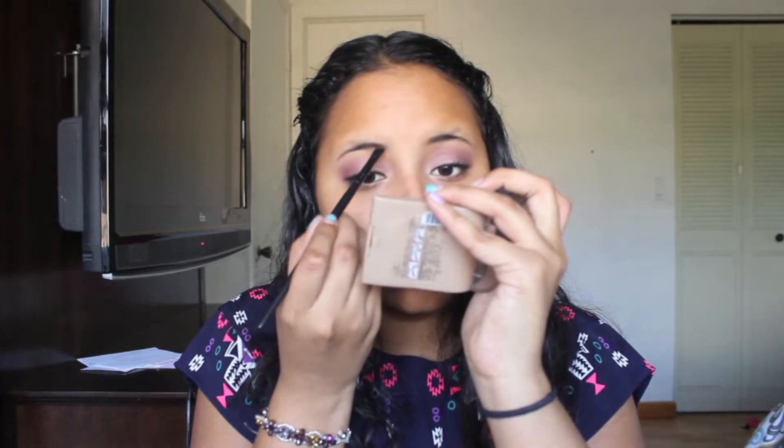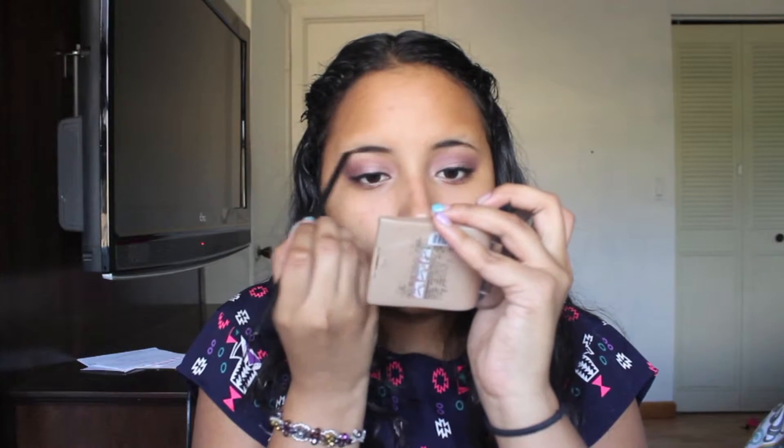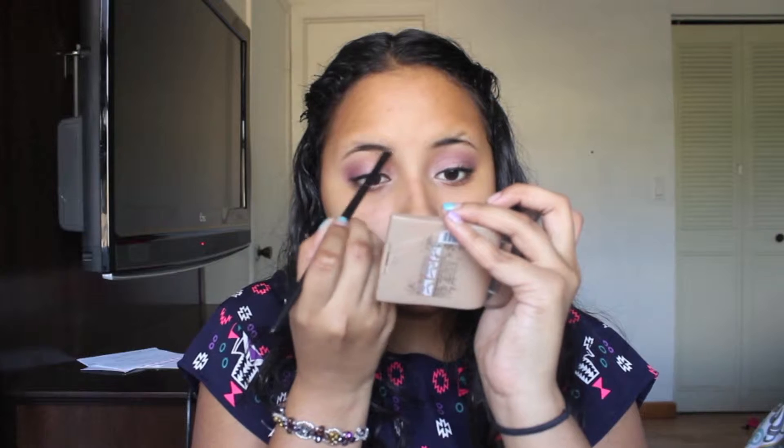Now that I'm done with my lashes, I'm going to move on and do my eyebrows with my Milani eyebrow kit and an angled brush from elf.